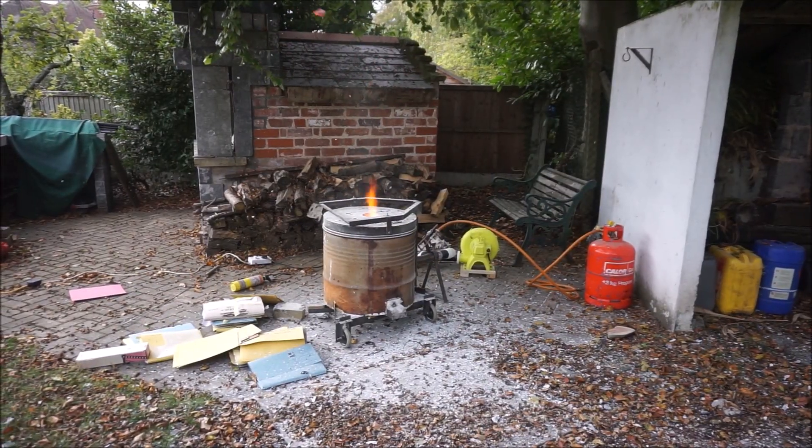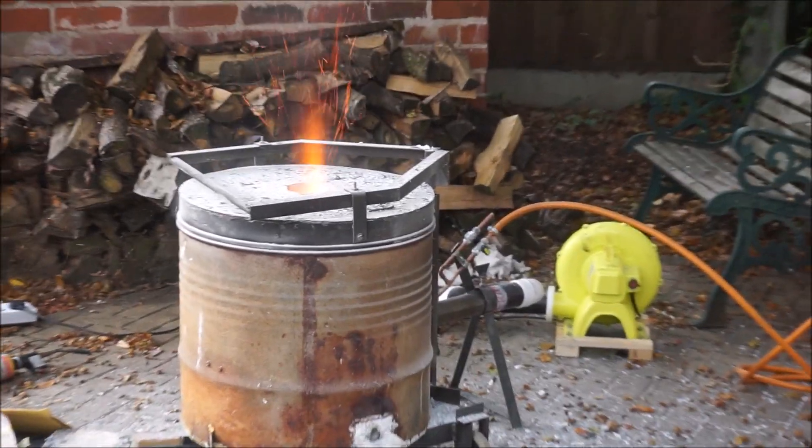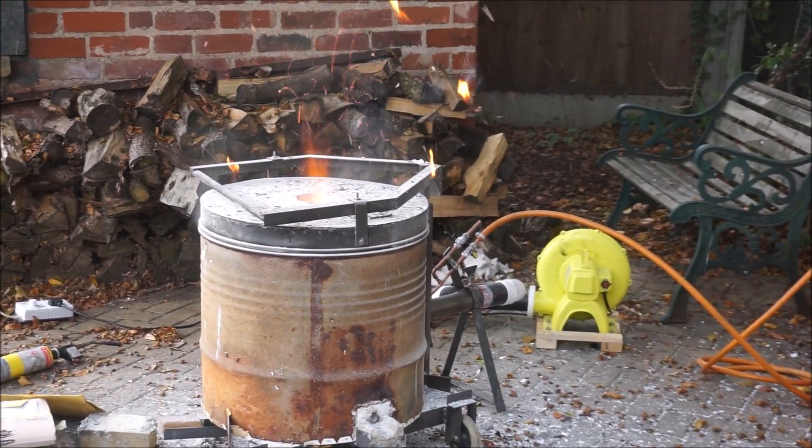You've got to love getting rid of confidential waste — no propane, just air.